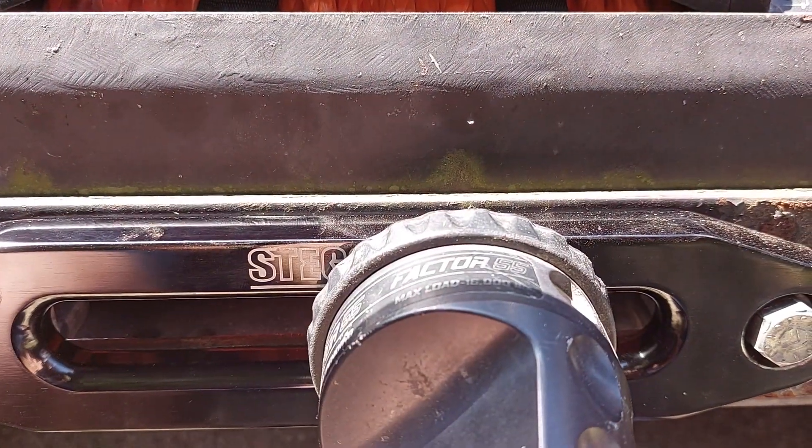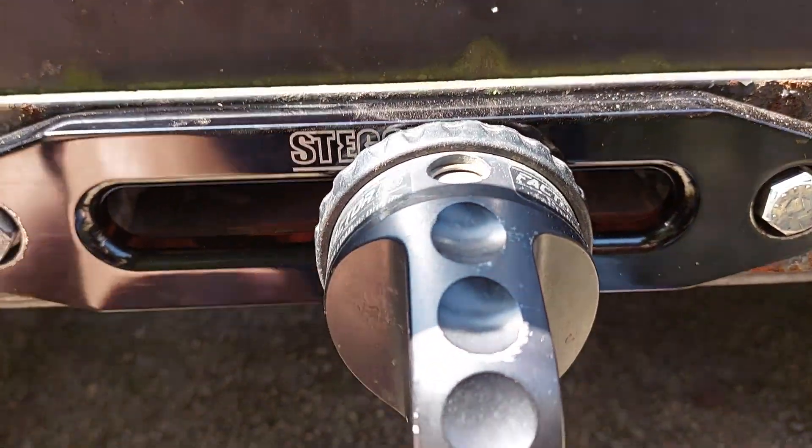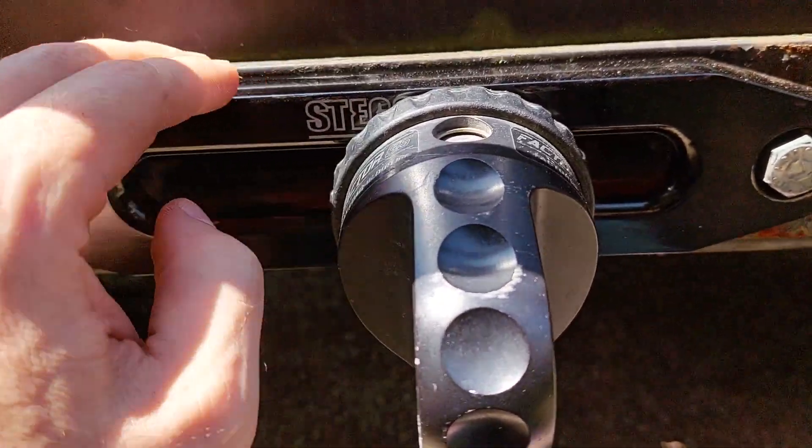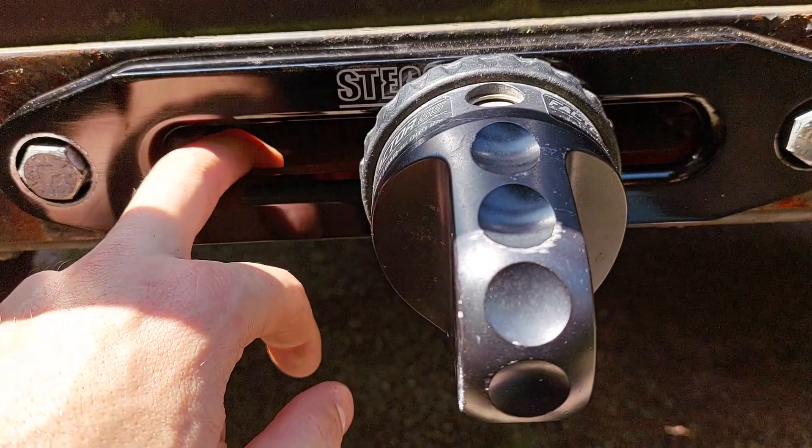I do have the Factor 55 hookup point, and that's why I went with it instead of the hook that this rope came with. I'm going to flip the camera around again — hopefully that's a little less jarring. I gave you warning that time; didn't mean to do it without warning last time.